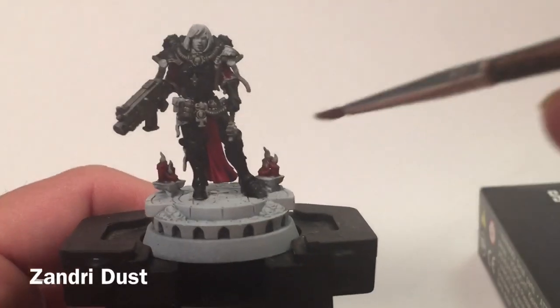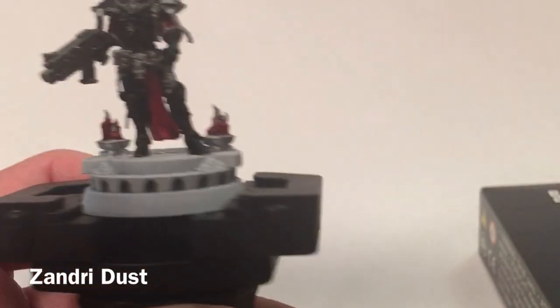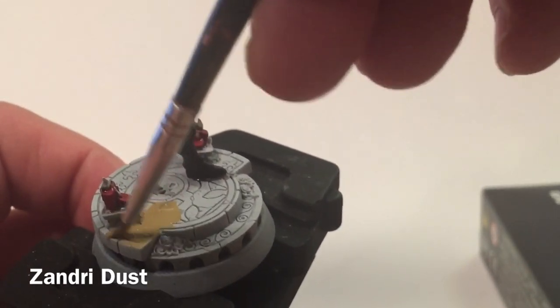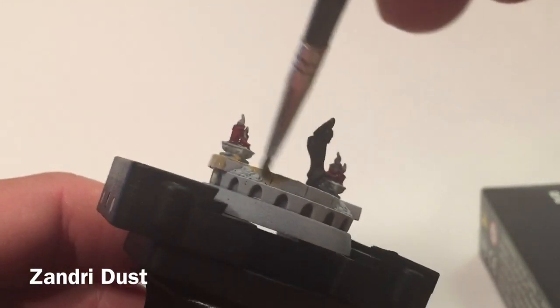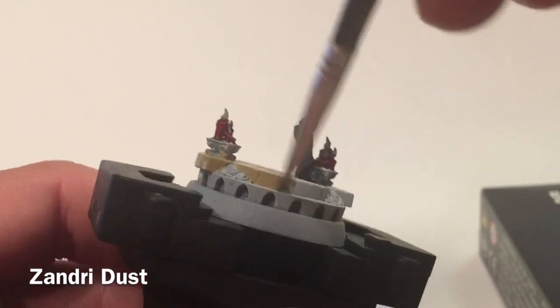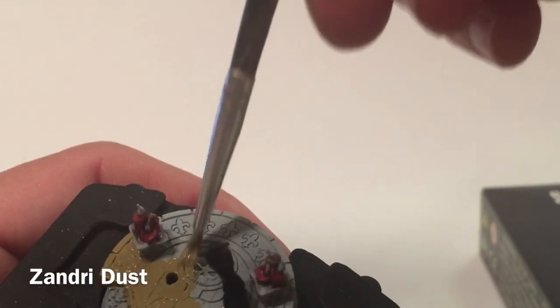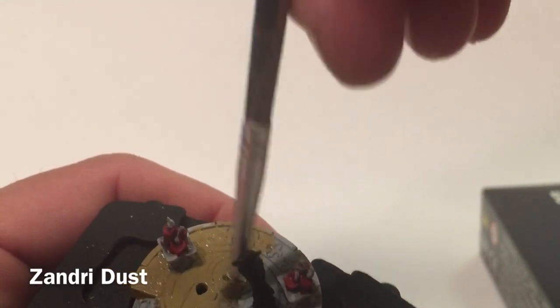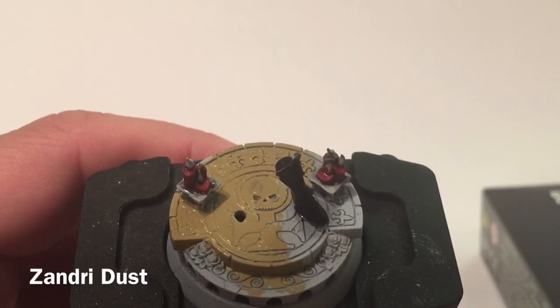We're going to start on the bottom platform and build up some color there. The first thing we're going to use is some Zandri Dust. We'll remove the main torso to get full access to the platform and start painting Zandri Dust all over it. We don't have to be completely neat because we'll go over most of this with other colors. We're using a nicely watered-down layer so it fills in all the cracks and crevices, which we'll then wash later to clean up.